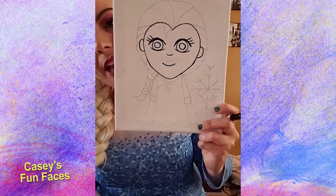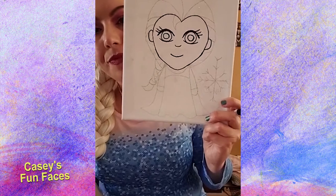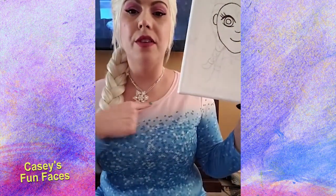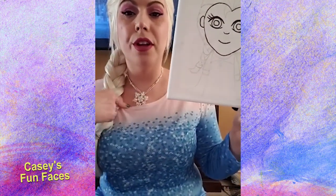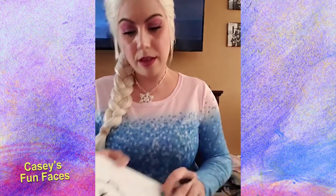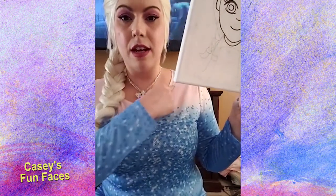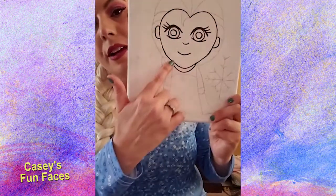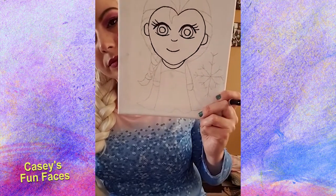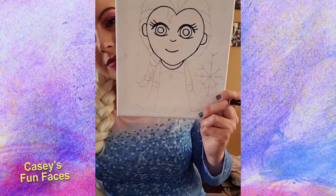Now that we're done with the face, we're going to move on to my dress, and then we'll go back to the hair. To start my dress, we're going to do the neckline — see this curve at the top of my dress? That's the curve we're going to do first. We're going to make a curve right under my chin, just like this. That's called a neckline on a shirt or a dress.